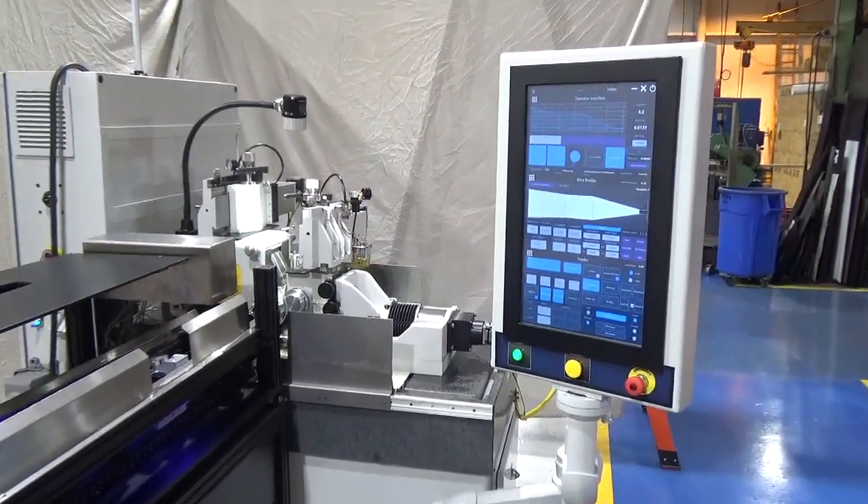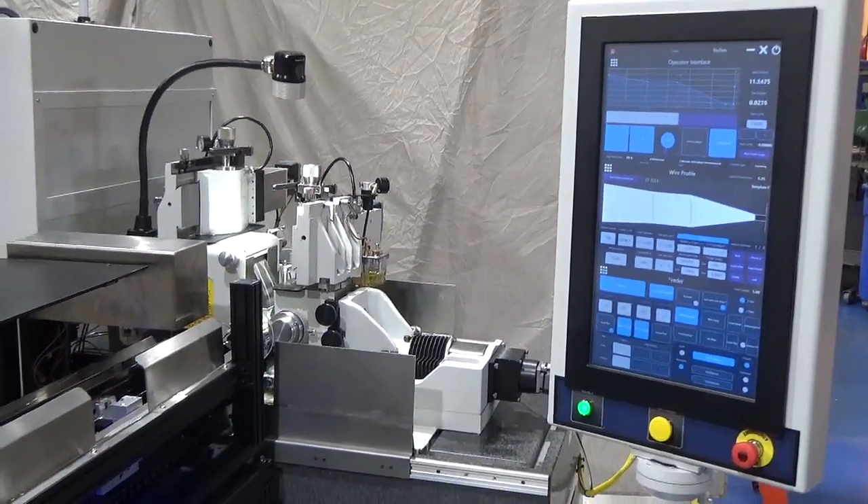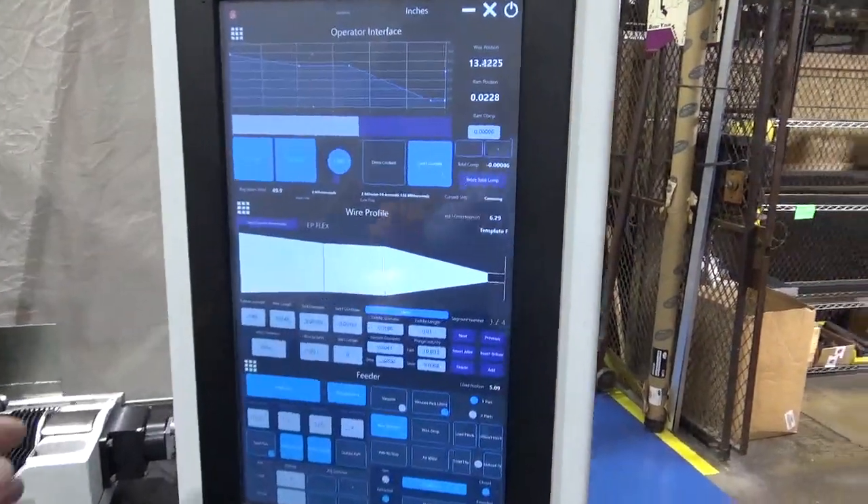A 24-inch portrait-oriented touch screen with a 3-panel selector — you can select which of 3 screens to display and have active on the screen.